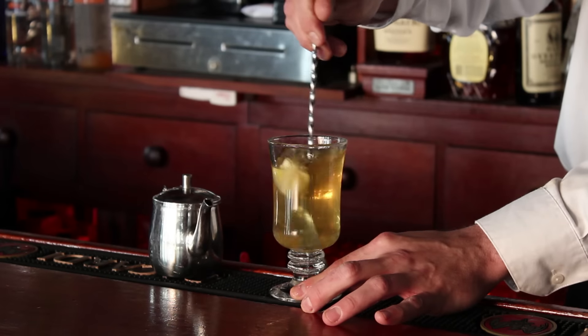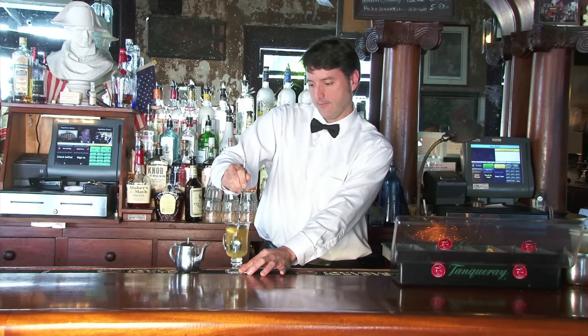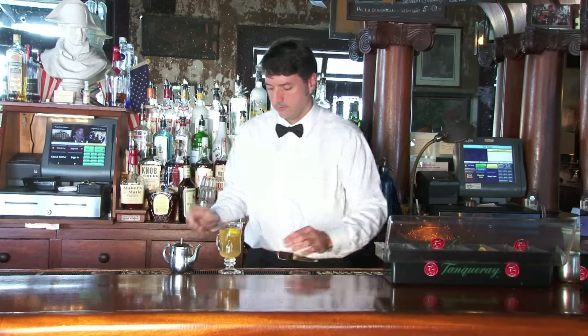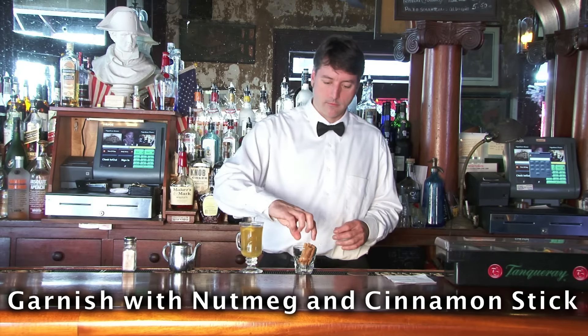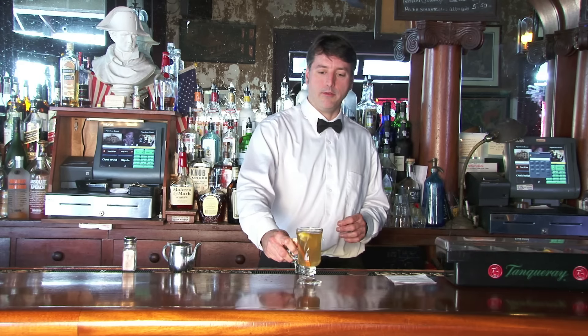Stir vigorously. An occasional lemon seed is not a problem. Top it off with a dash of nutmeg and a cinnamon stick. There you have it — hot toddy.